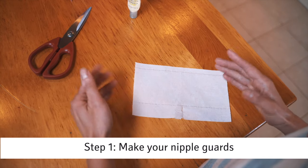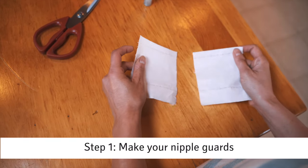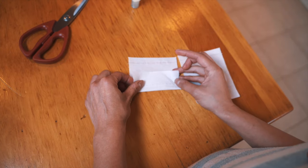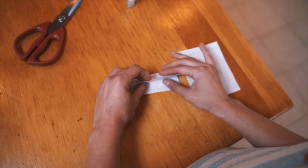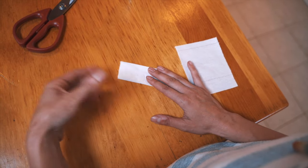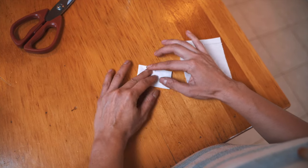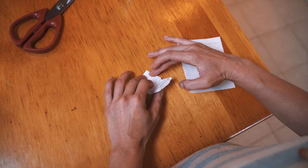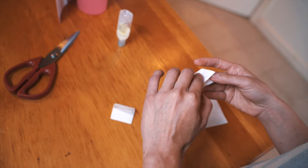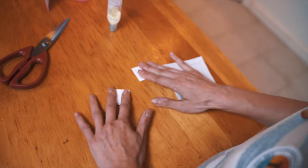Mainly what I use for protection for my nipples is just a toilet paper square. I take a toilet paper square and I fold it in thirds and fold it over. Keep in mind, I want to protect my areola as well, not just my nipples. So keep that in mind when creating your own nipple guards — how big is your areola space. Then I use lotion to adhere to my nipple before I put my trans tape on my chest.